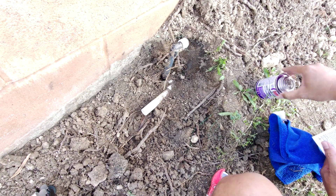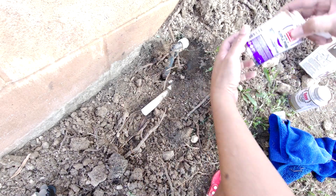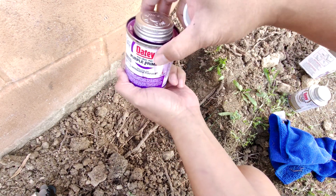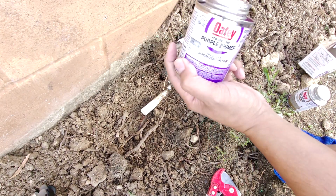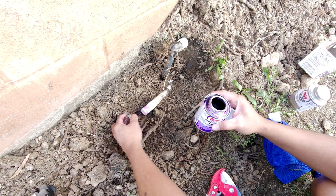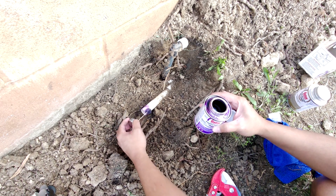For me I'll be fine — I don't have any gloves so I'm just going to be careful with it. To use this product, you want to use the purple primer first and you want to go around the pipe a couple of times. Let's do that now — I'm just going to go around this maybe about five times.